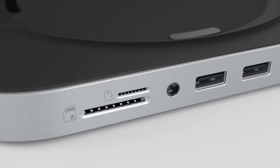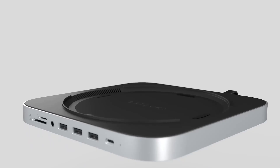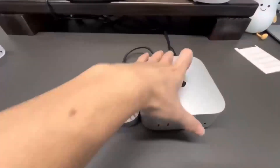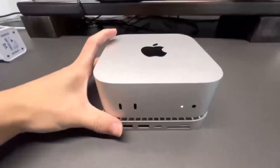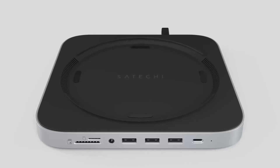Wondering if the Satechi Mac Mini M4 Hub is worth your time? You're in the right place! In this video, we'll be taking a closer look at its release date, specs, features, and everything else you need to know. Whether you're an Apple fan or someone looking to boost your tech setup, I'm sure you'll find this review helpful.